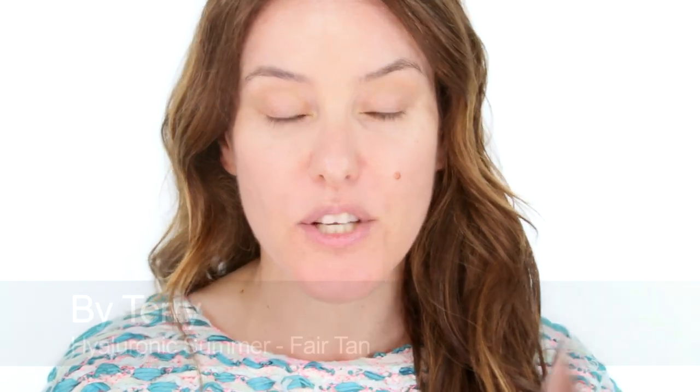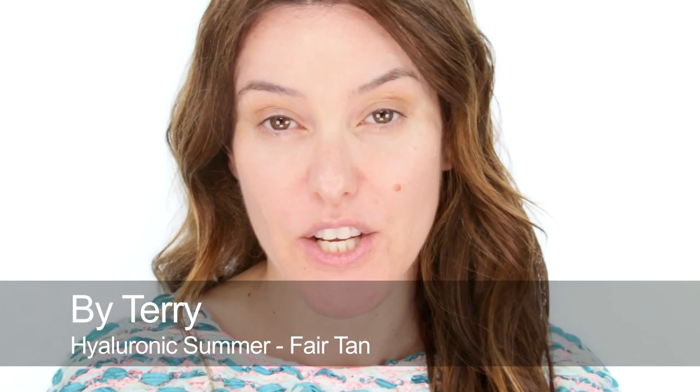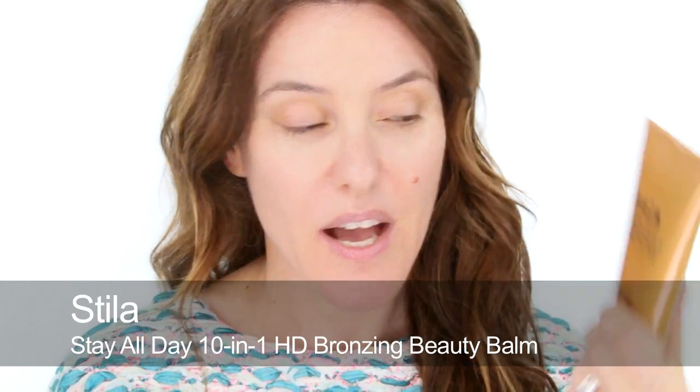I'm going to start by using a bronzing gel — the By Terry one. This has a matte finish which I really like. It's not sparkly, which I prefer when you're giving your skin a bit of a sun-kissed glow. It also photographs nicer. These bronzing gels or serums come in lots of different shades, look very natural, and are available at lots of different price points. For example, Stila do one called their HD Bronzing Balm, and the Body Shop do one as well.